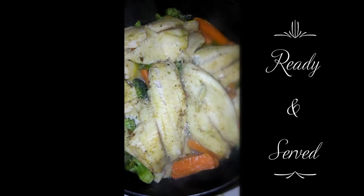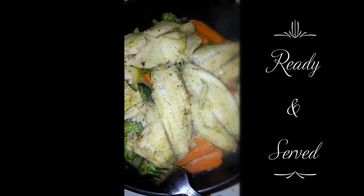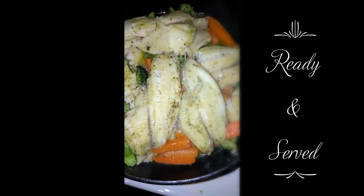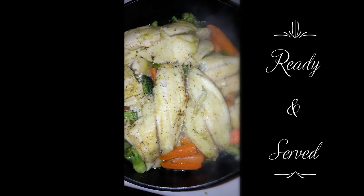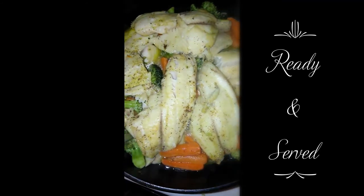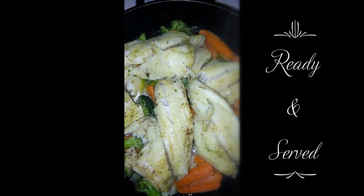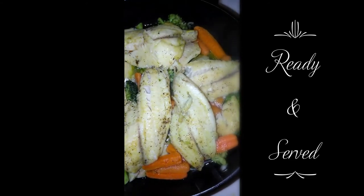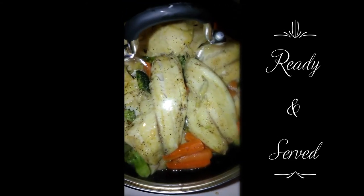All done! Tender and yummy, ready to eat. I'm going to turn the stove off now, and I'm going to mix it for a little bit so the juice can just percolate around and everything, and then I will plate it and have dinner.